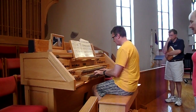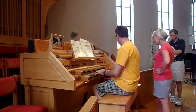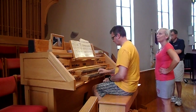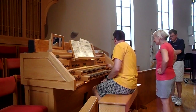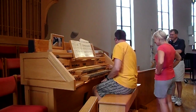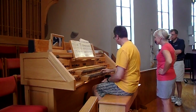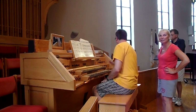There it is. Here's the sesquialtera that you would use to make your big notes. You would use that to make your cornet. A cornet? That sounds nice. Do you like that? That is really nice.